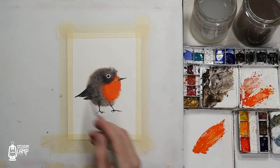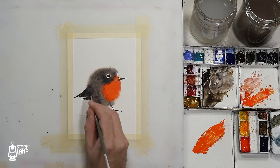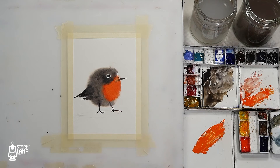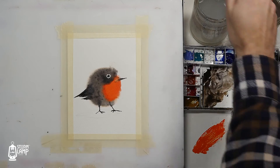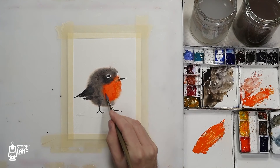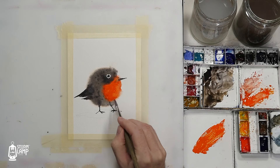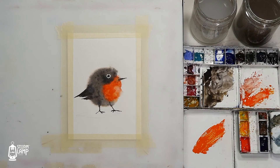What I'm going to do is extend the tail a little bit. Then I'm going to soften up this part here just to make it look a bit more fluffy. I'll use a little tissue just to help break that up a bit.